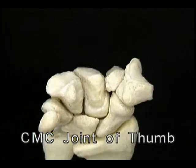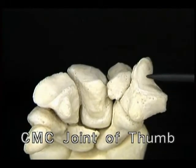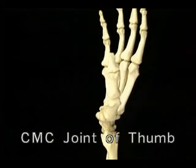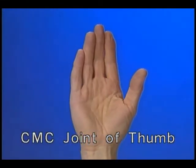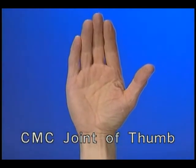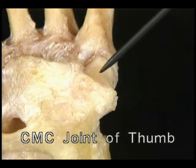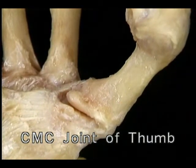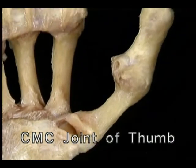The carpometacarpal joint is the joint which gives the thumb its special position and a great deal of its special mobility. Let's take off the metacarpal heads to see the joint surfaces. Here's the first CMC joint — it sits in front of the other CMC joints and at an angle to them. Because of this, the thumb and its metacarpal lie in front of the fingers and their metacarpals, and the thumb faces sideways across the hand rather than forward. The articular surface on the trapezium is curved in two planes — from side to side and from back to front — and the base of the first metacarpal is curved in the same way.